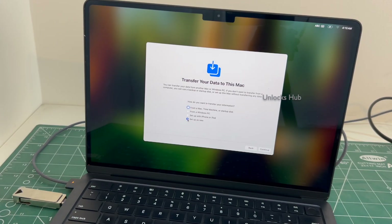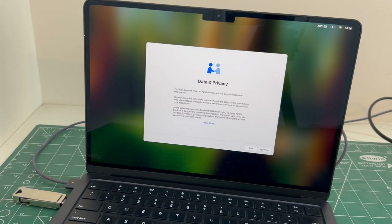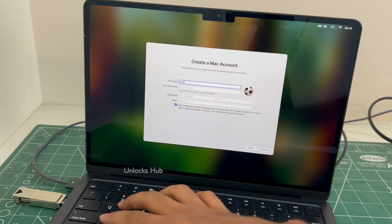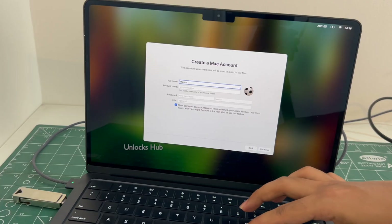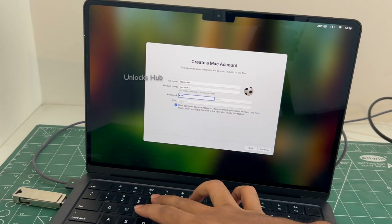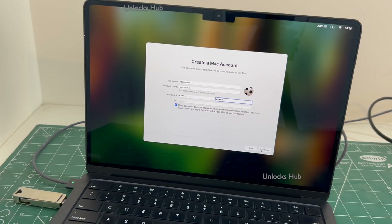Let me set it up quickly and show you the iCloud activation lock status.